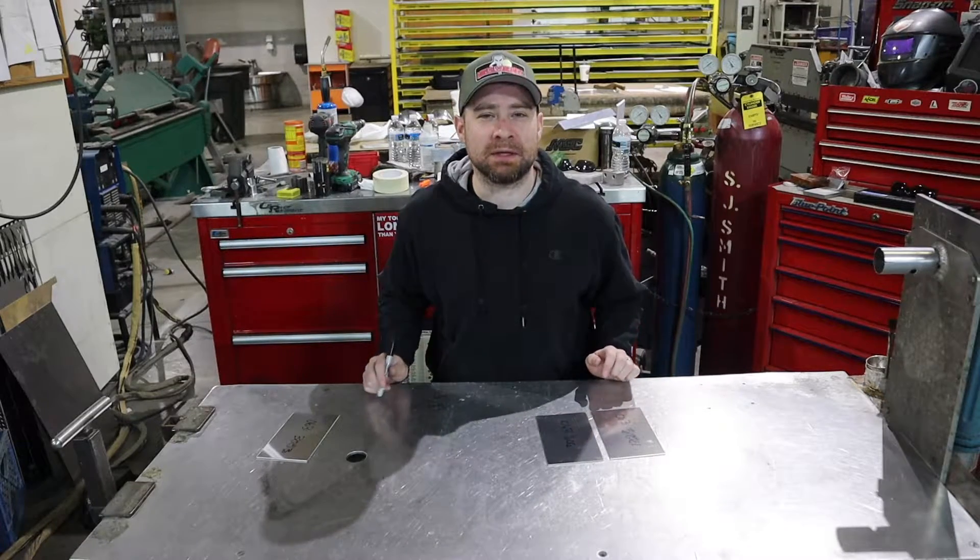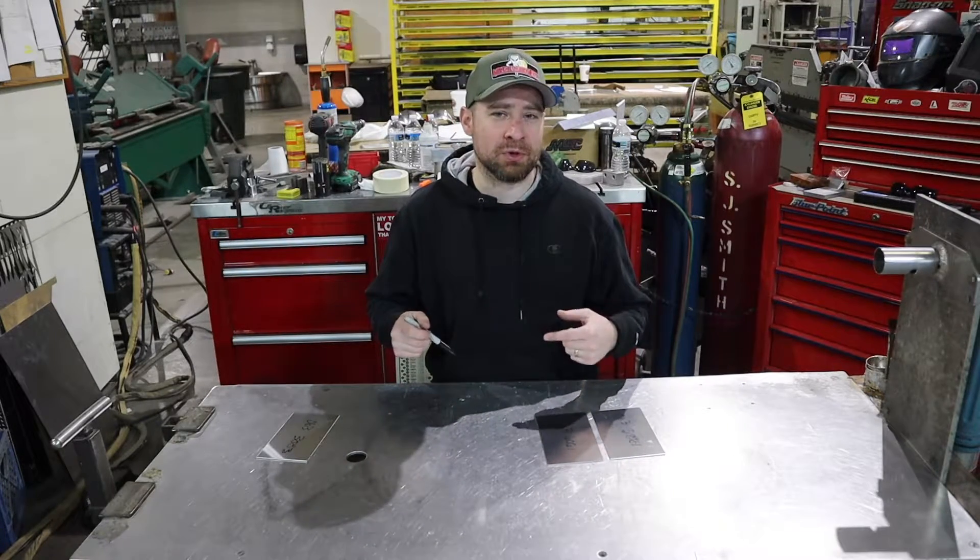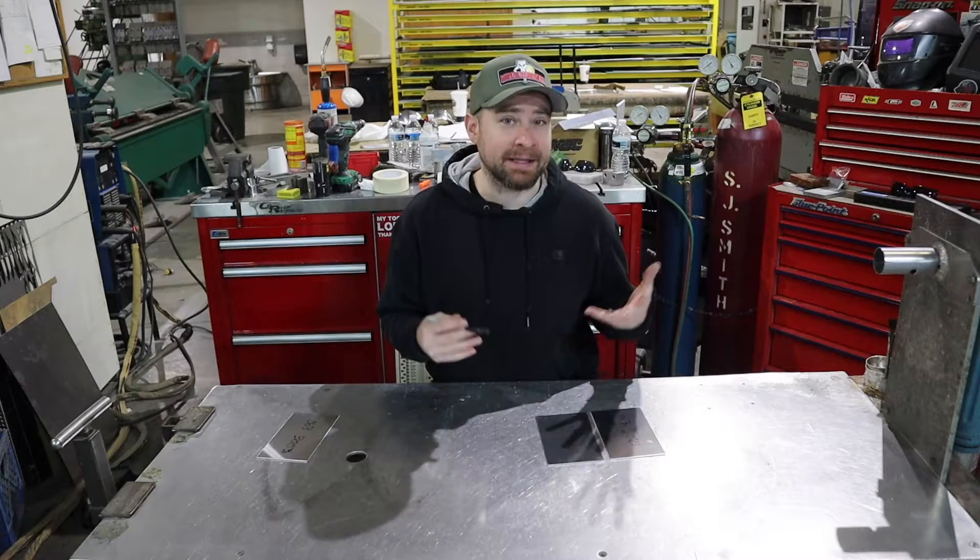Hey there YouTube world, Matt Schwartz here, The Welding Geek. In this video, I'm going to show you a little bit about annealing.